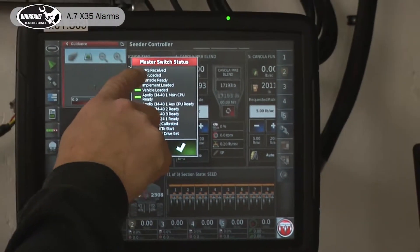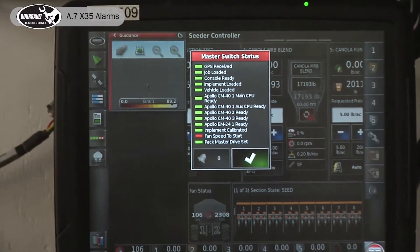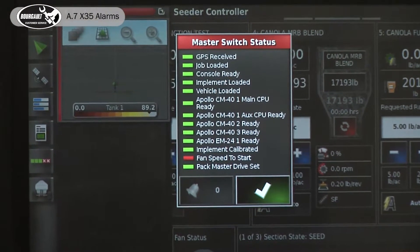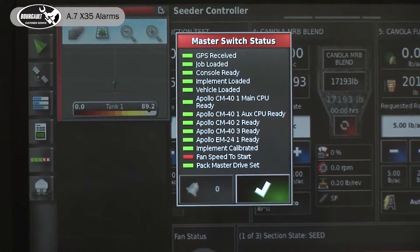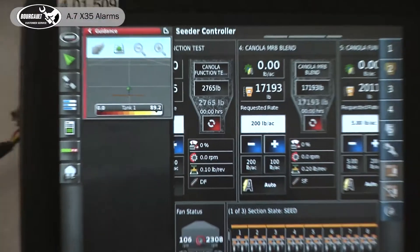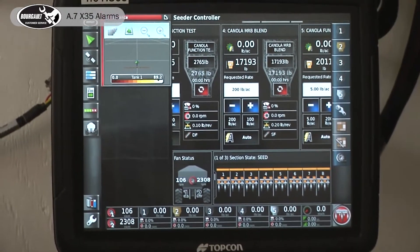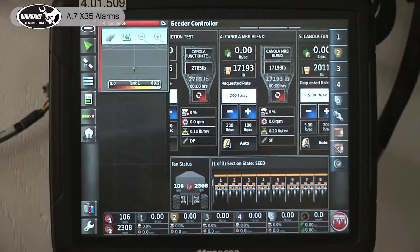It lists out everything that's good, everything that's ready, but it lists out our fan speed to start. That would be an indicator that one of my fans isn't running above 1,000 RPM — that's the threshold for that alarm. At the bottom I can see my fan speed to start is down at 106 for fan one.